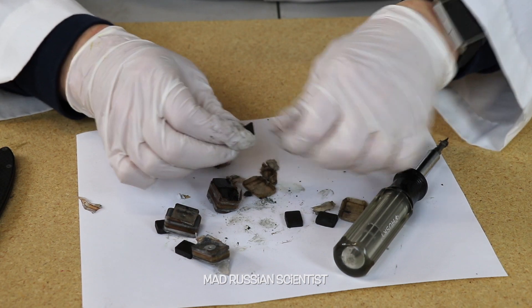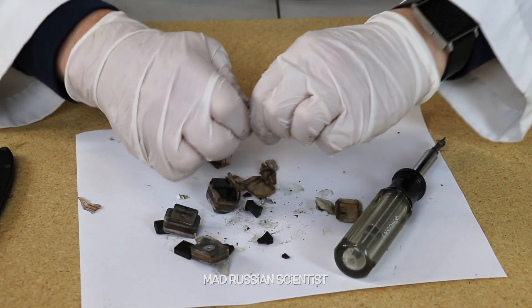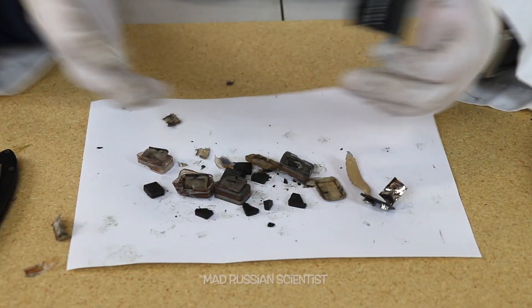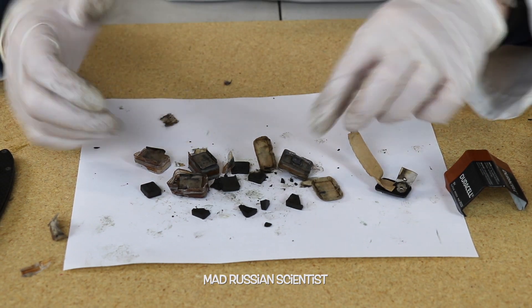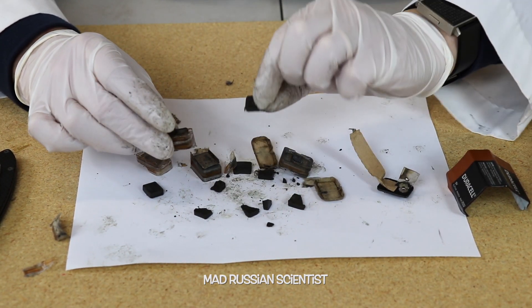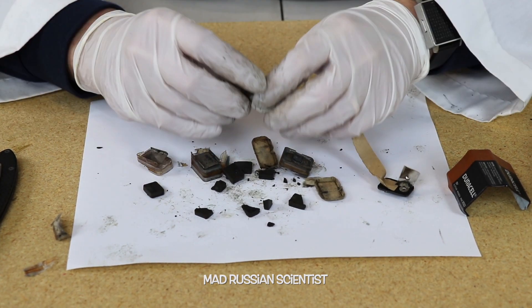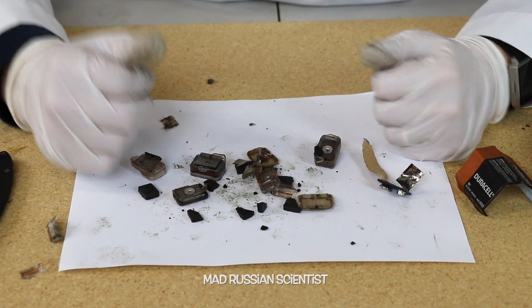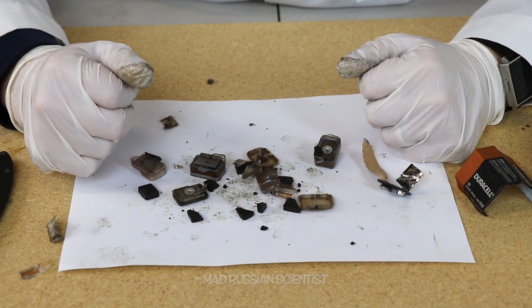I broke this black thing here — oh, it's easy to break actually. Check this out, I can easily break it with my fingers. There it is. Now we know what's inside of the 9 volt batteries: just a bunch of blocks and these black pieces. If you guys know what exactly these black pieces are and what this oily substance is, let me know in the comments. That's pretty much it, I hope you guys liked this video. Don't try this at home, and I'll see you next time.